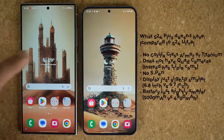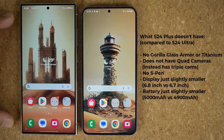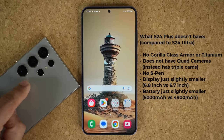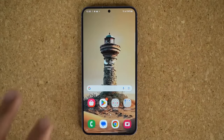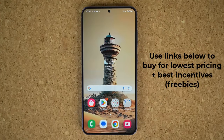Compared to the S24 Ultra, what this phone doesn't have is the S Pen, the boxy design, the slightly larger display, and the same advanced camera system. The S24 Plus has the triple camera system. But beyond that, there are no differences between these two smartphones. So if you like the shape and the size, you will be fully satisfied with the S24 Plus. That's my initial unboxing, impressions, and review. If you have any questions, comments, or concerns, drop them down below. Have a fantastic day!